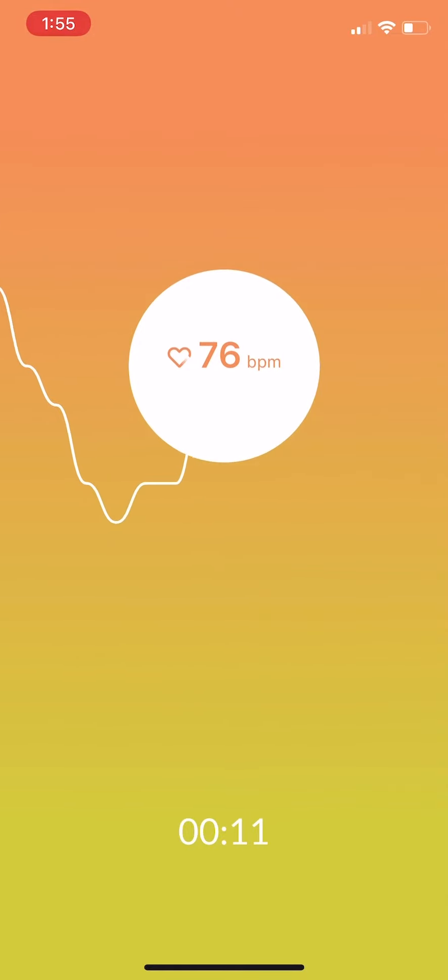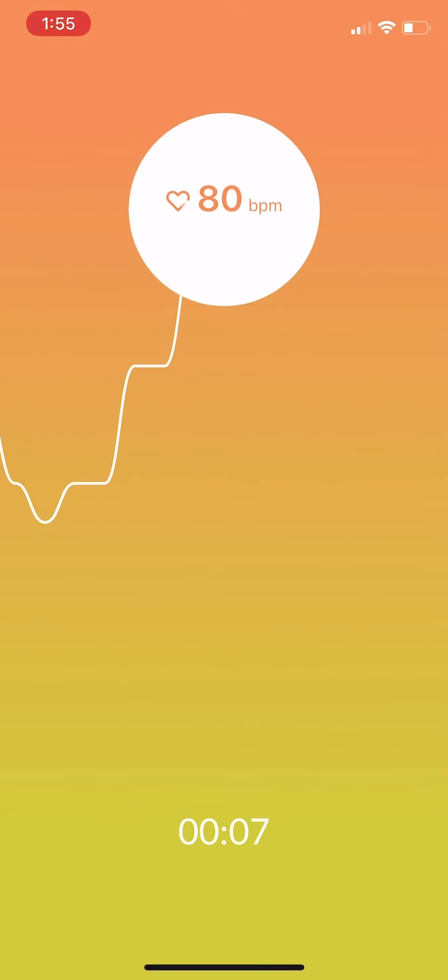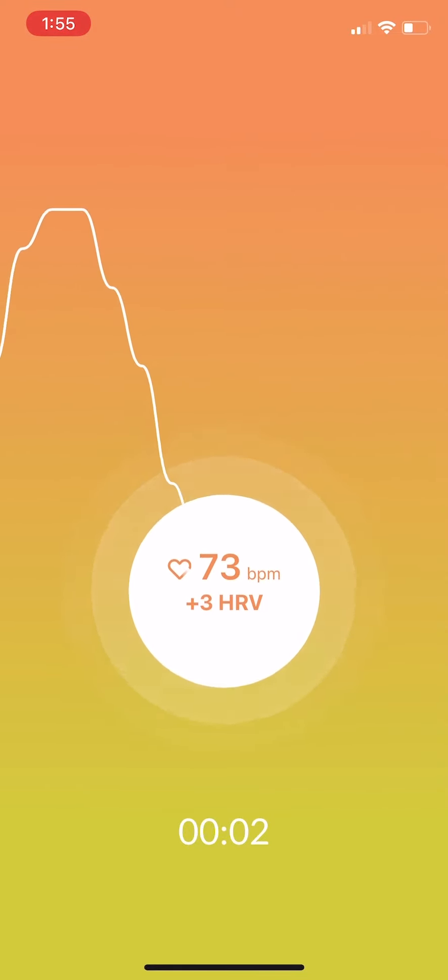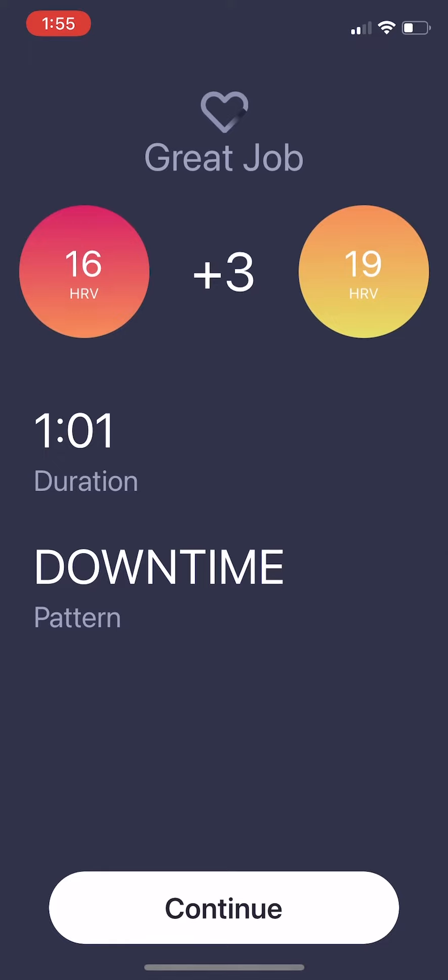At the end of the practice, you can see how much you increased your HRV. In this case, you can see that I increased my HRV by three points and went from the red zone to the yellow zone after one minute of downtime practice.